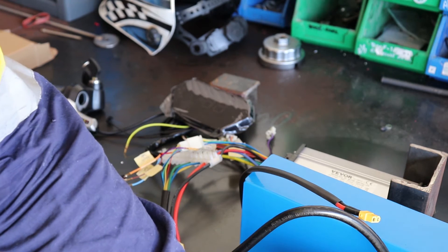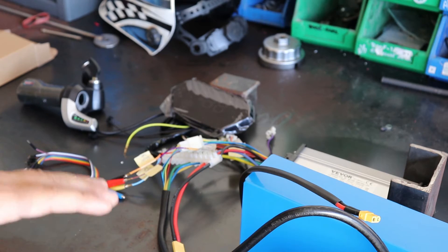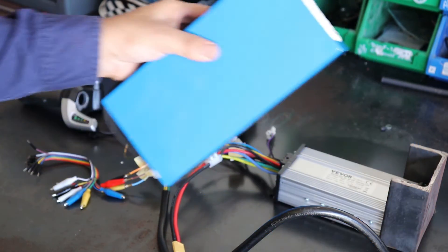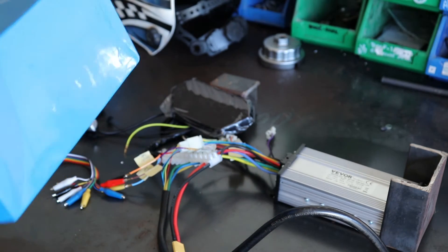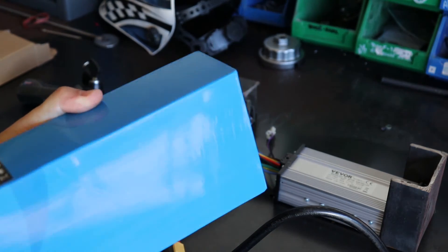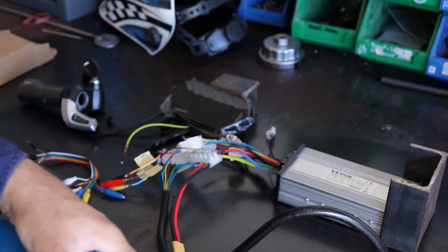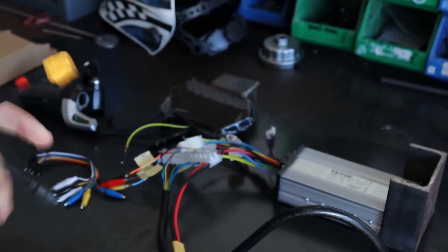This Vever 2000 watt motor is what I've got here and I'm going to be using it for the project. This battery powers that fine, so there's no need to change that at all. Now this battery weighs about 7.5 kilograms, so that's probably about 14 pounds - quite heavy. So you want your center of gravity fairly low as well, so you do kind of want this sitting as low as you can inside the scooter.